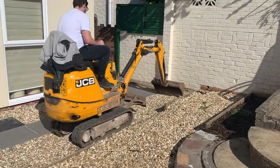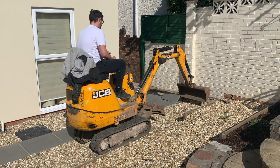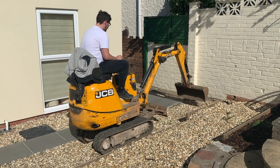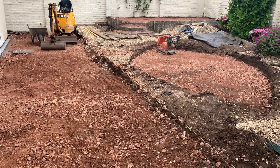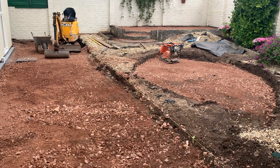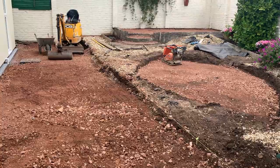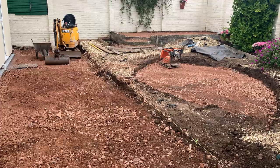Here we go, the beginning of the dig-out starts. They've come up nicely, nice and easy as well. So there we go — Type 1 MOT, 100mm compacted in two levels of 50mm done. I just want to fine-tune it now. I've got a ton of stone dust so I'm just going to spread the stone dust round over the top of it, just to give a nice finish to what I'm actually tiling on top of.